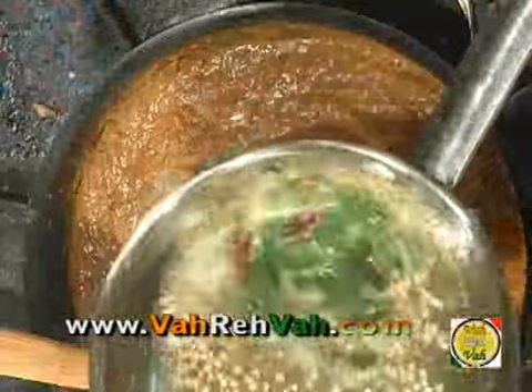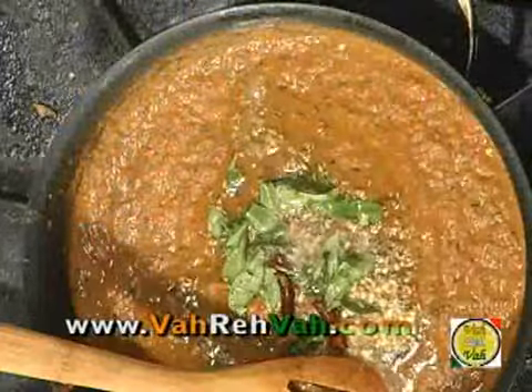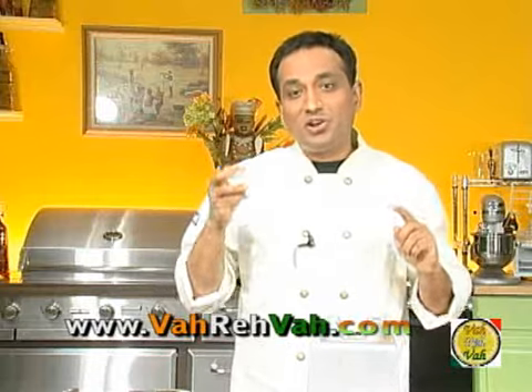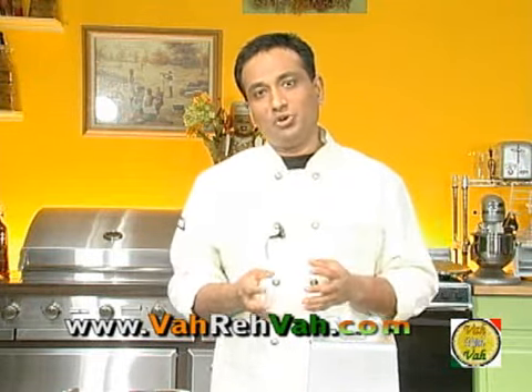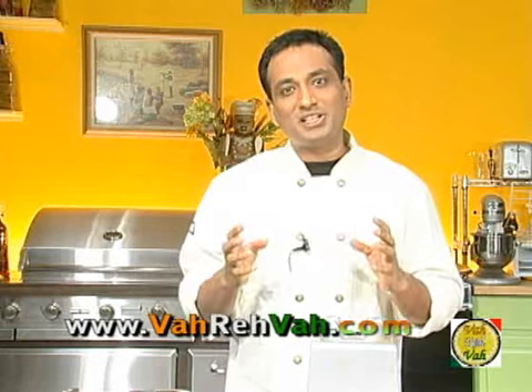Add curry leaves and then pour the tempering over the chutney. This last finishing touch gives a very nice flavor, and especially when you're eating it fresh, the crunchy lentil gives a very nice taste. This is a superb chutney — I suggest you all try to make it. Add a little mint and a little coconut and it makes it even more flavorful and tasty. I hope I have satisfied all my viewers who requested the tomato chutney recipe. Remember that VahRehVah is all about inspiring others to cook, so please post your cooking tips and recipes at VahRehVah.com so others may benefit from your great cooking. Thank you!